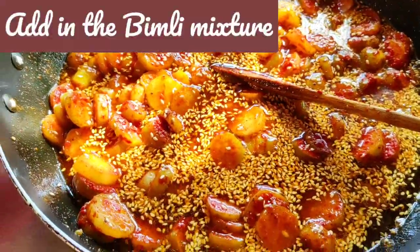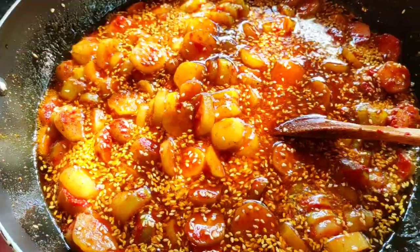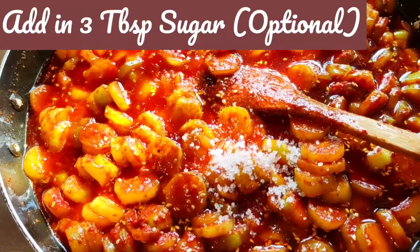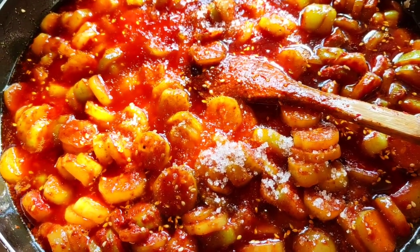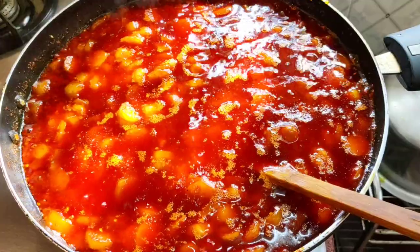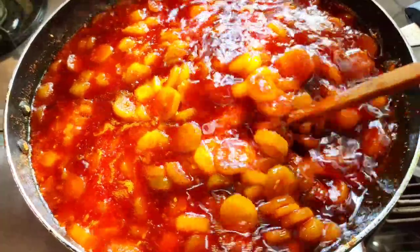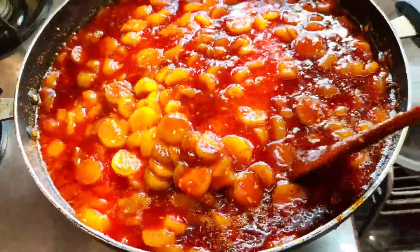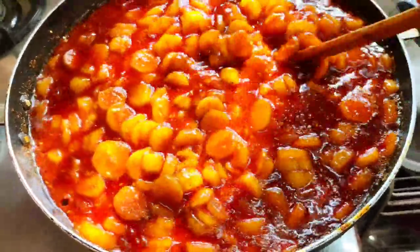I've added the mixture into the hot oil and I'll be stirring and cooking it for a while. My pickle is getting cooked. I just needed to add a little bit more sugar because I thought it needed to be a little sweeter, so I added 3 tablespoons of sugar. I'm going to leave it cooking for about another 10 minutes because they all have to get cooked — they're still raw. You can add salt according to your taste, and if you need more sugar you can add it. If you want it even more spicy you can add more chili powder. Let's cook it — it's really looking good.